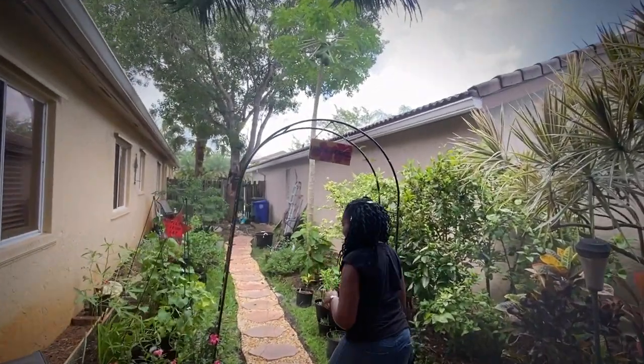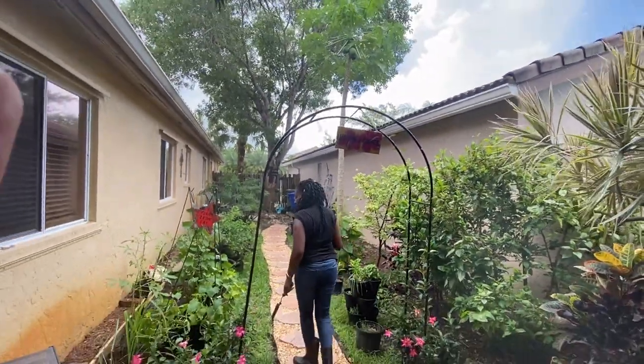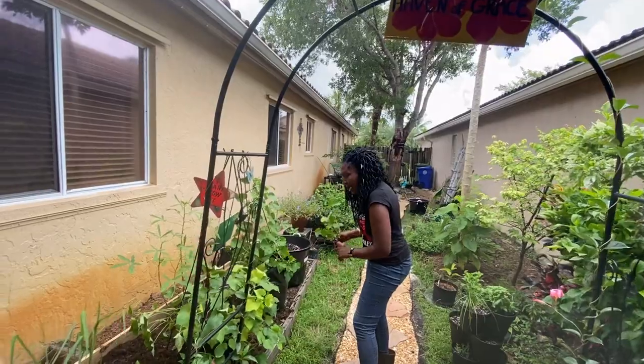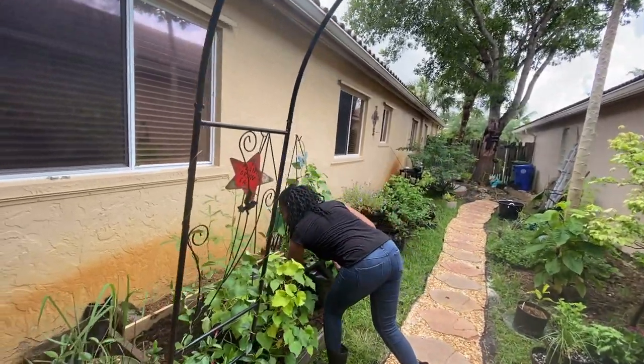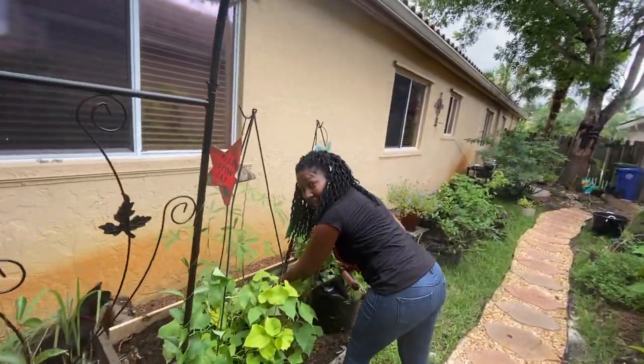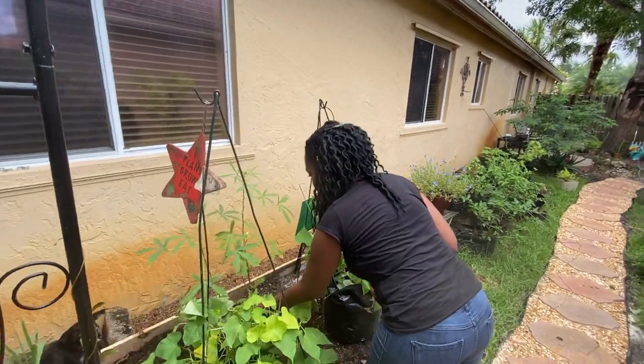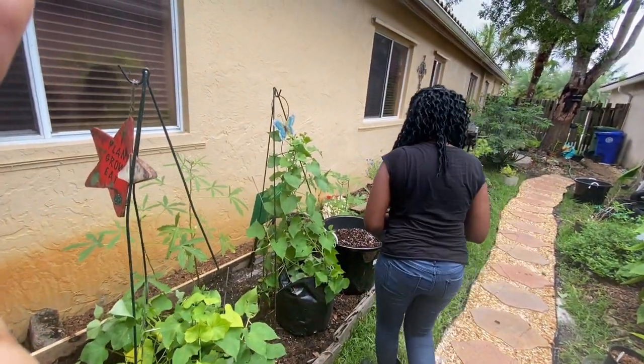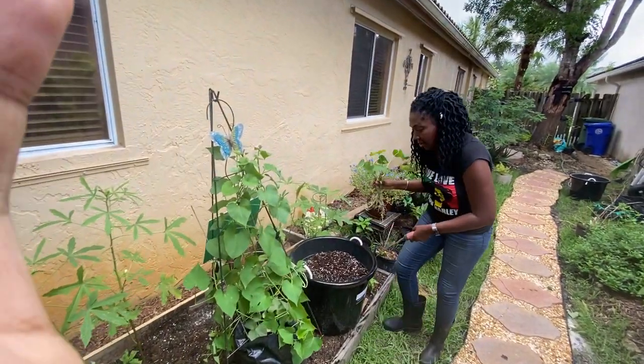Welcome to my Haven of Grace. Over here you'll see some sweet potatoes that I planted maybe two months ago. As you can see, these are full of leaves. I've actually had at least two or three meals from all these leaves. These are the Jamaican sweet potatoes. And here's where we're going to plant our sweet potatoes.